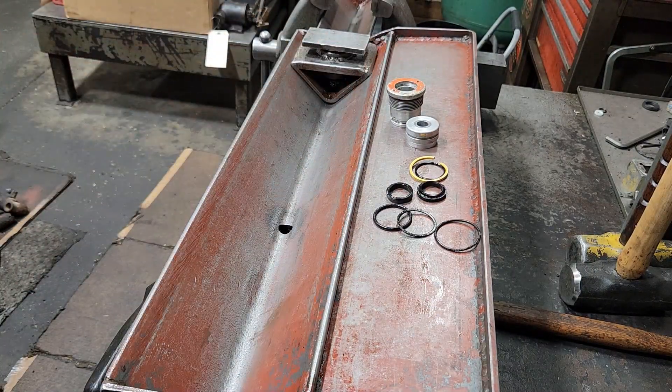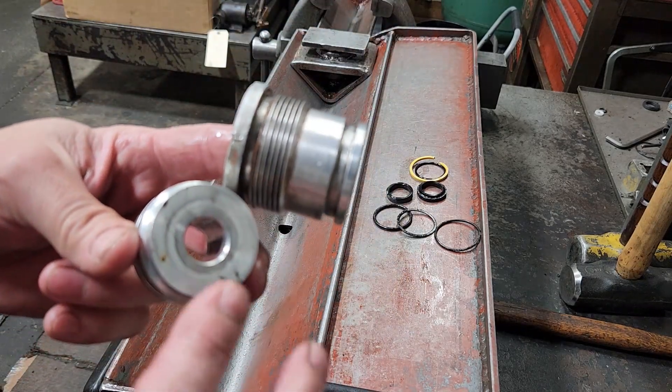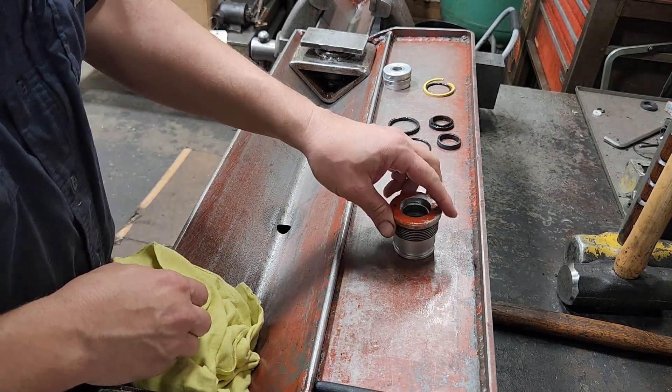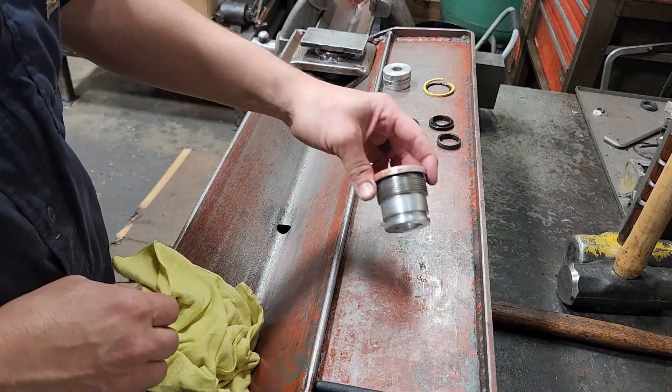Generally that's where you guys see me leave off. I'm going to go ahead and clean this stuff up, and I'll be back to show you how to measure the seals out. We've got our gland and our piston all cleaned up now — it's time to start measuring out our seals.